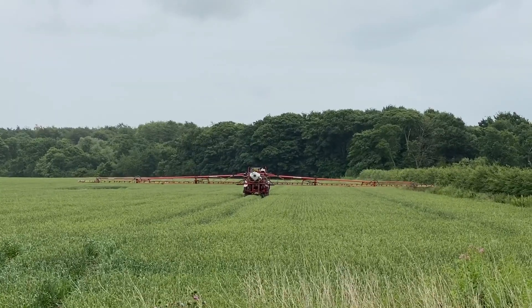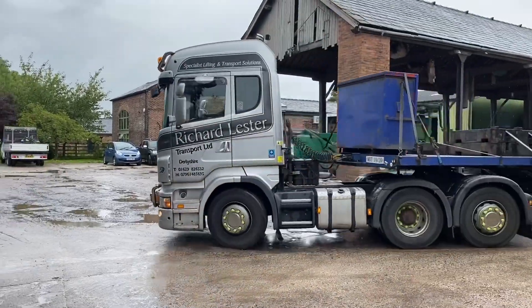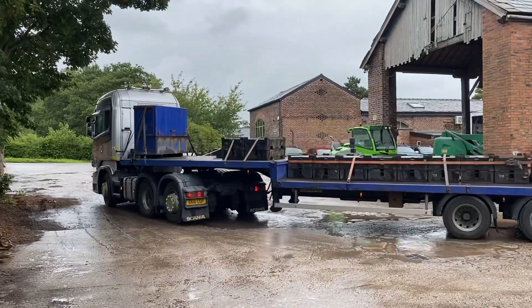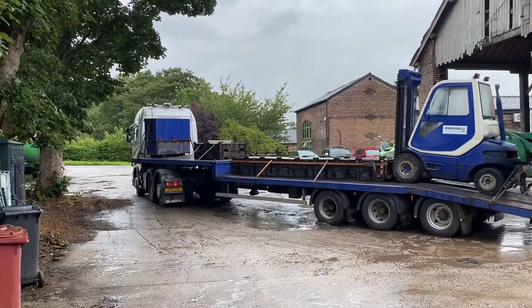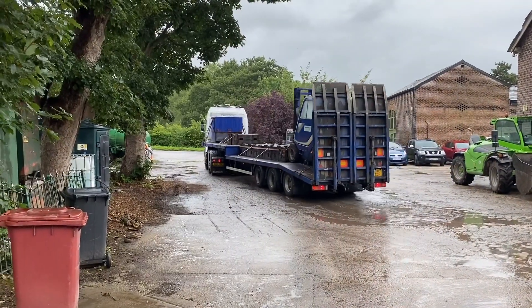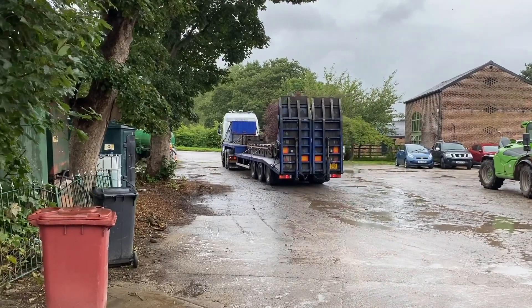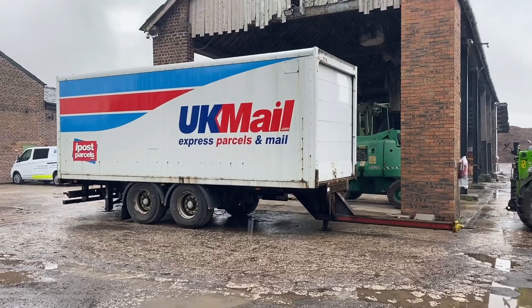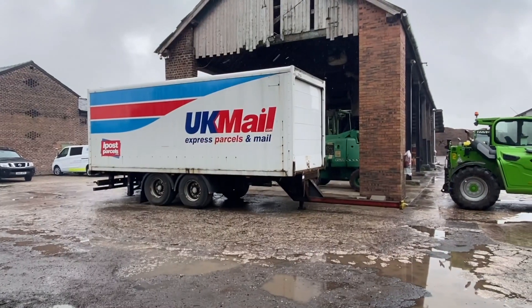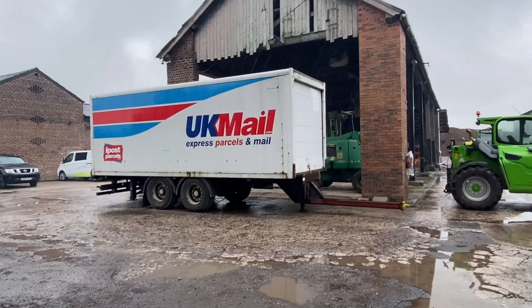This little rig weighs 50 ton and they've just been calibrating the weigh bridge with it — loading all the weights on, the wagon, the forklift, taking it up to 50 ton and checking it's all okay. Another special delivery: one of the trailers has rolled up, identical to the other one, so we'll get cracking with one of them.